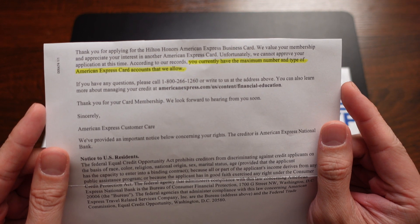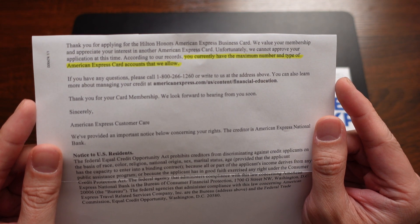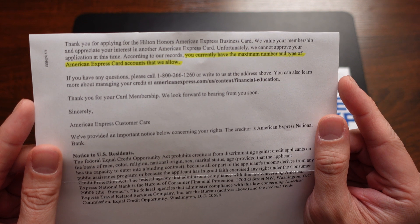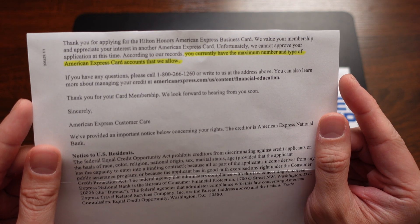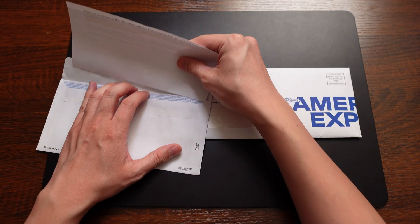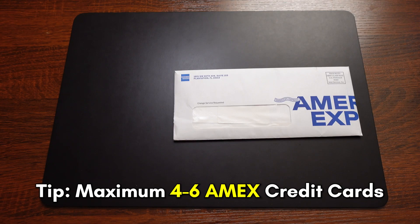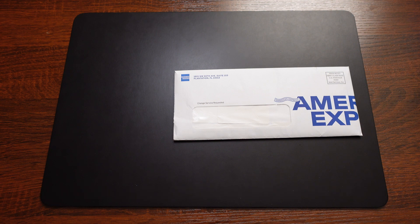It says: 'Thank you for applying for the Hilton Honors American Express business card. We value your membership and appreciate your interest in another American Express card. Unfortunately, we cannot approve your application at this time. According to our records, you currently have the maximum number and type of American Express card accounts that we allow.' That's a generic letter. What's really important to know is that when you have American Express accounts, especially credit card accounts, you can have between four and five — sometimes six. There are data points of people having six, but four or five is generally the max. I had five American Express credit cards, so after applying for that sixth one, I got automatically denied. But that was fine because I was able to turn that denial into an approval by canceling one of my existing American Express cards.